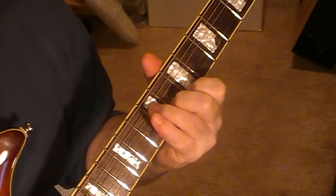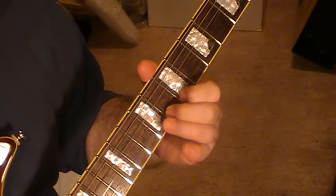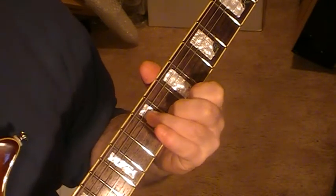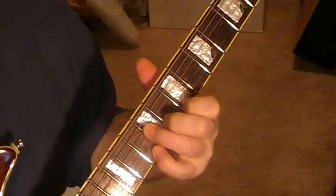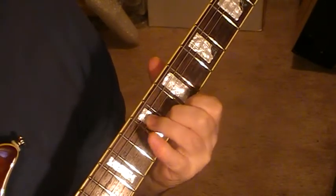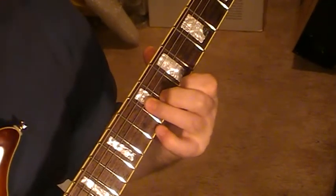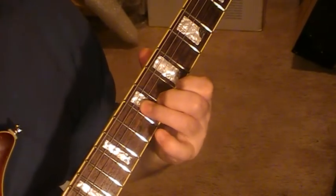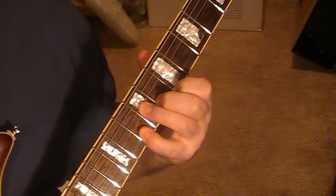This one here: you've got string one on seven, string two on eight, and string four on nine. String three is dampened by the pad of your third finger. You can slide that one up, and with your little finger you can either hammer on string one on ten or the top two strings on ten — whichever suits you.